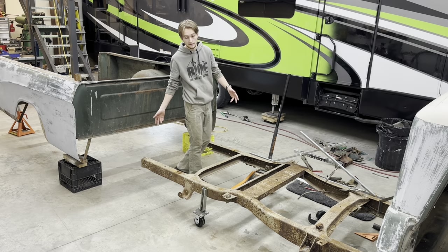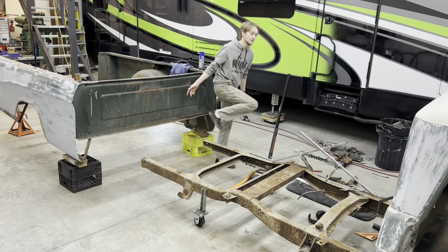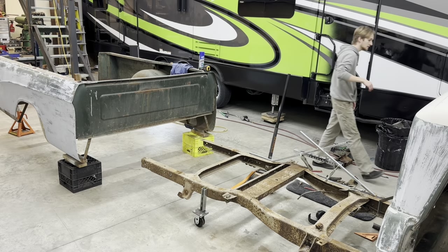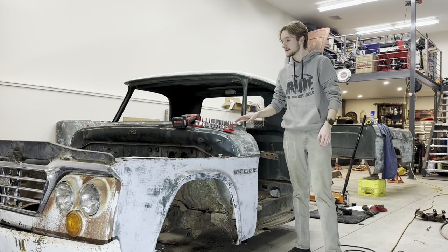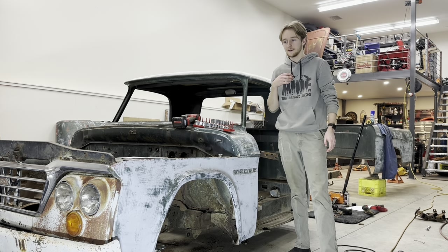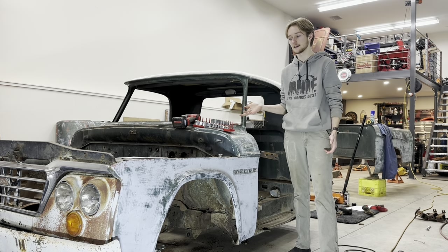That's the plan with the box area of the truck, but come up to the front. In front of the truck here, all I'm doing is stripping everything out and taking everything off because I want to get it all off the frame — we want to send the frame out to get sandblasted.